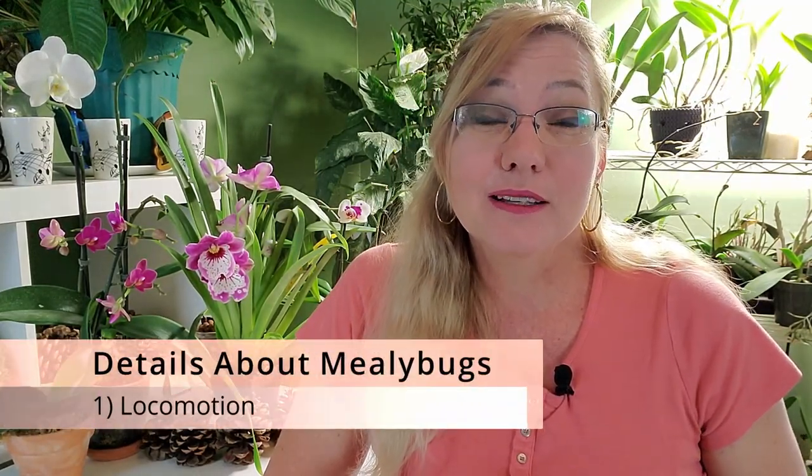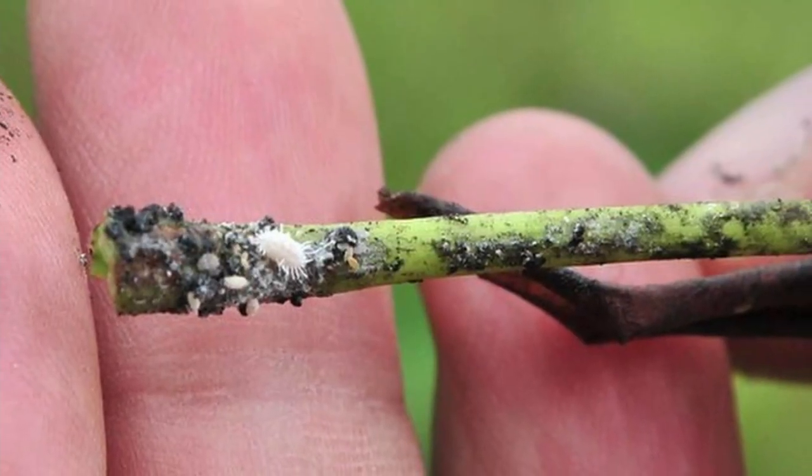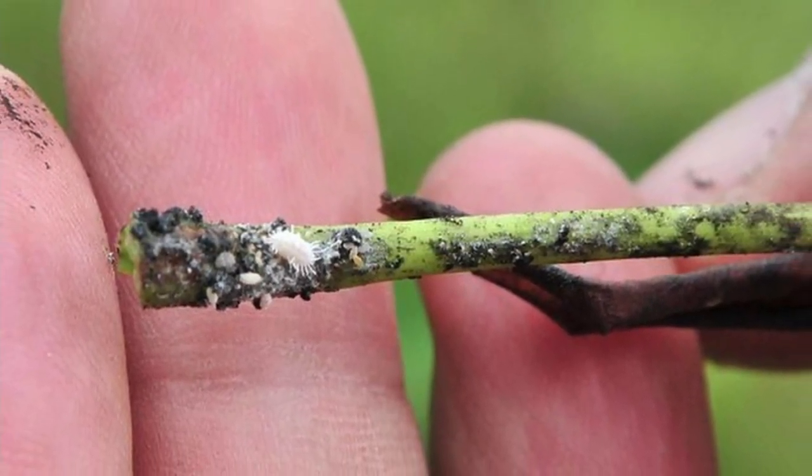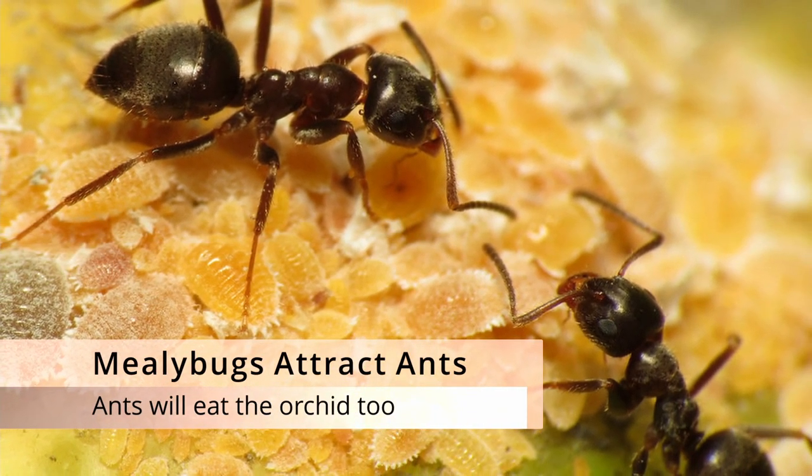Before I get into the methods, let me go into a little bit of what the mealybug itself is. Mealybugs do not exactly like to fly, but they do meander around — they do not like to stay on one orchid. They'll start on one orchid and walk across to the next, and the next. The main orchid they like is the phalaenopsis, but they have a wanderlust and will move across your entire orchid collection.